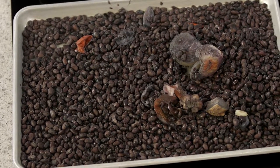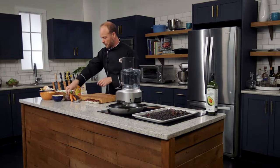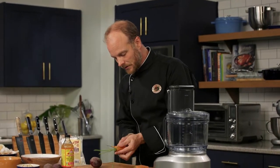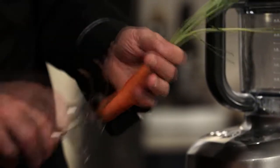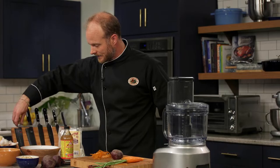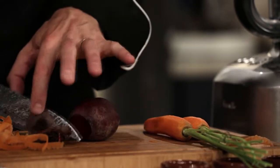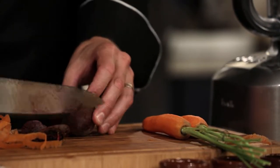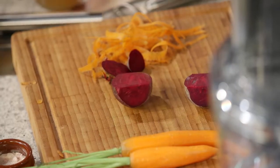We've got a couple things to do before we get into the beans. Let's get our food processor rolling. I've got some carrots and beets — I'm going to get these peeled and run them through the food processor to get them grated. We're going to puree half of them and leave half whole so we get some varying texture in our burger. For the beet, just cut the top and bottom off — there's no need to peel beets. Check for any blemishes and it's good to go.